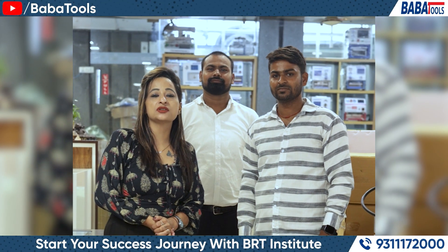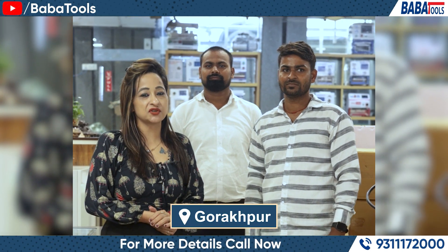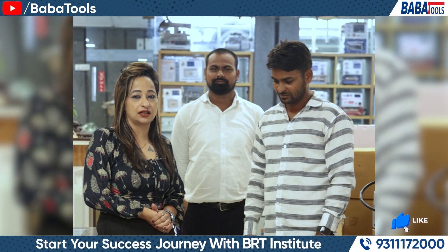Hello friends, welcome to Baba Tools. Today we have customers from Gorakhpur, so let's talk about how to come from Delhi.